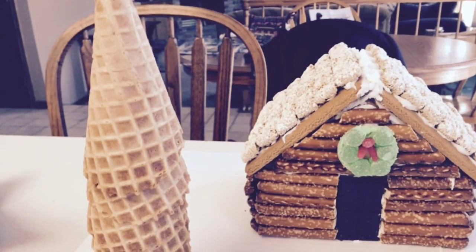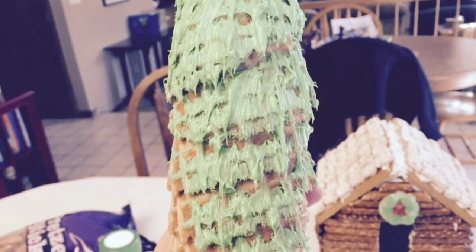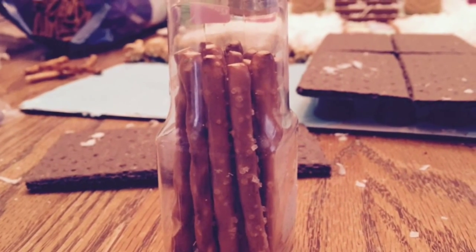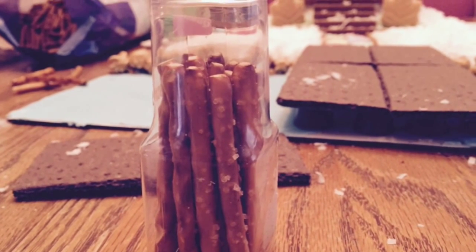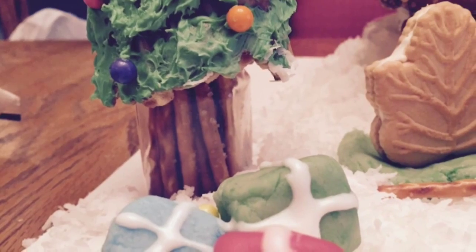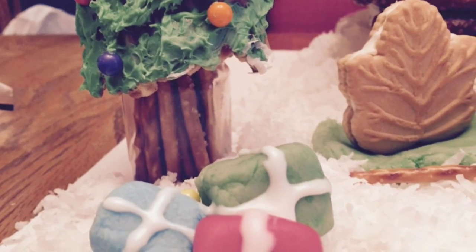A sleeve of waffle cones makes a great pine tree frosted green. Because it won't stand easily, I made a small tree trunk using an empty candy sprinkles bottle filled with pretzel sticks. Place the waffle cone on top of the jar, add ornaments and fondant gifts, and place under the tree.